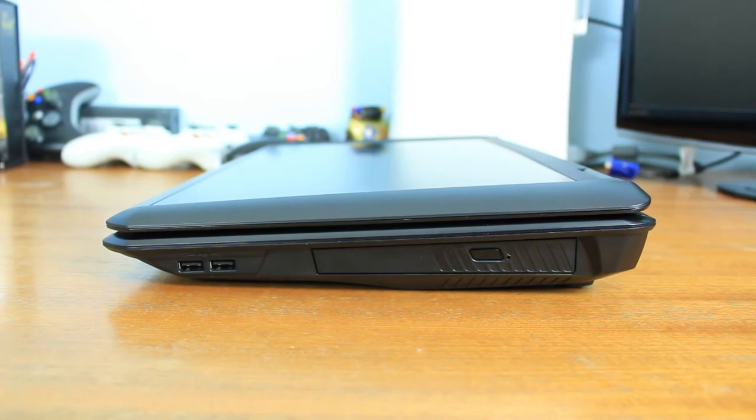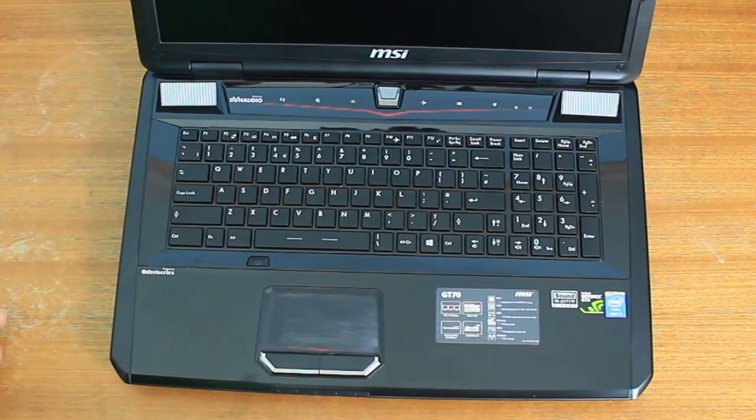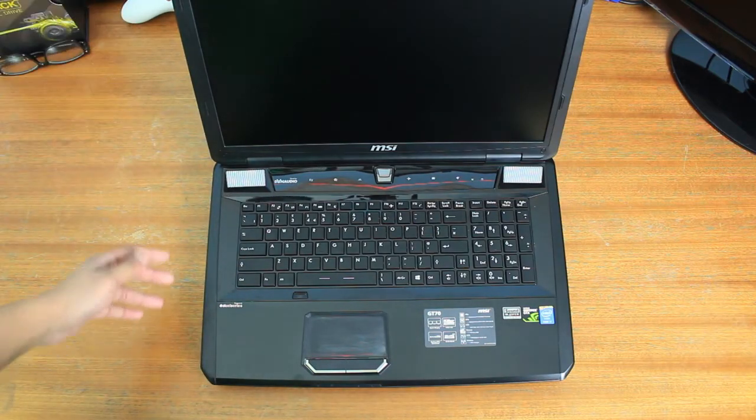From the side you can actually see this wedge shape that the GT70 has. Opening it up, we find it's got a full-size keyboard with a number pad and a couple of buttons on top — I believe one's a fan control and one's an LED control for the backlighting.